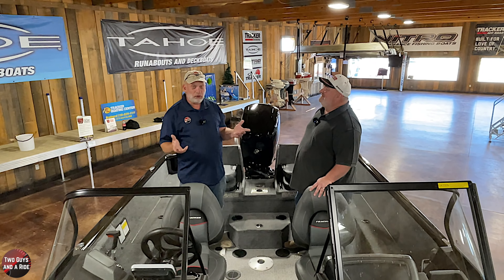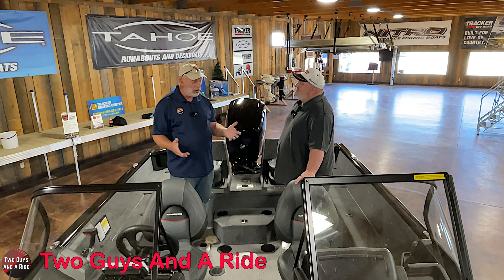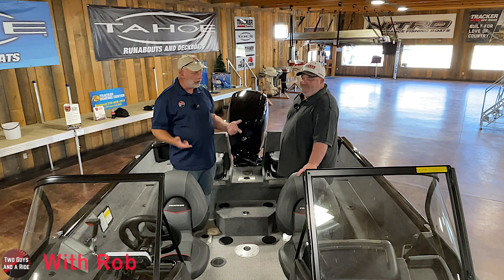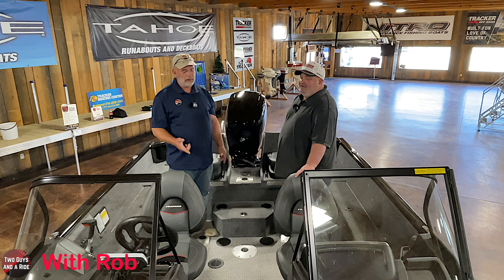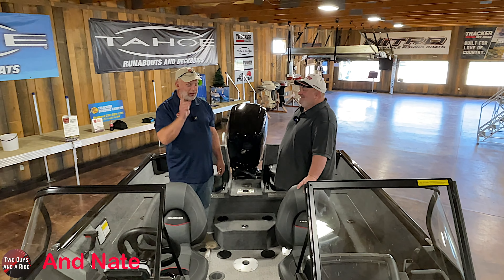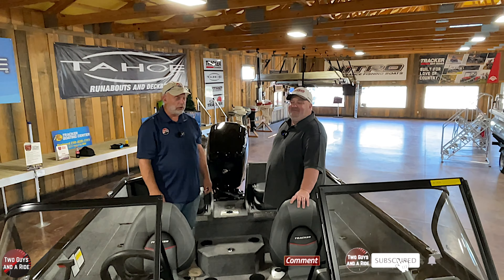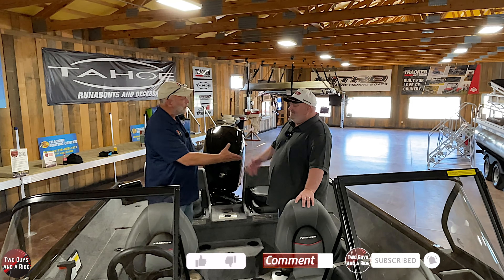Thank you so much, Chris, for sharing your time and knowledge on this ProGuide 175. What an awesome boat — absolutely stunning aluminum hull. If you ever run into one, thump your fist on it. You're going to see exactly what I'm talking about. If you've ever had an aluminum boat, this one sounds like fiberglass. Thanks again for your time — we sure appreciate it.